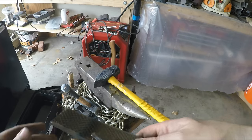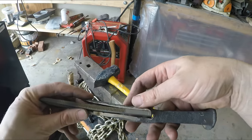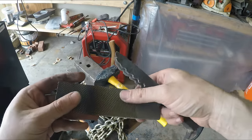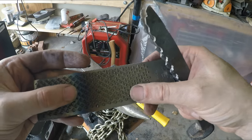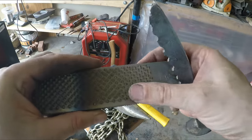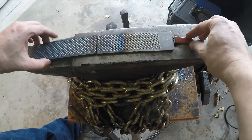Hey everybody, thanks for watching. Today I'm going to try to make a railroad spike knife — only a little bit special. I'm going to forge weld a piece of farrier rasp so that I have more material to work with when I'm making the blade portion. It should be pretty fun. I have to figure out what to do with the raised areas on the file, but I have some ideas.